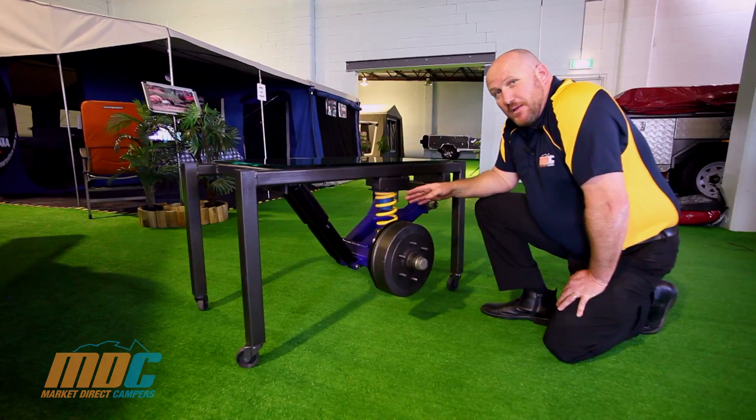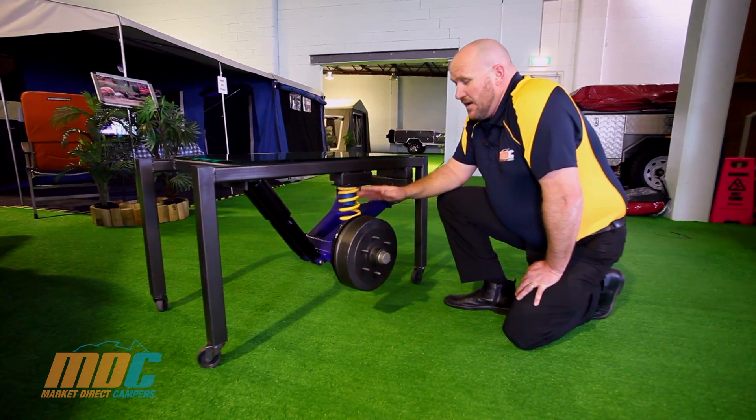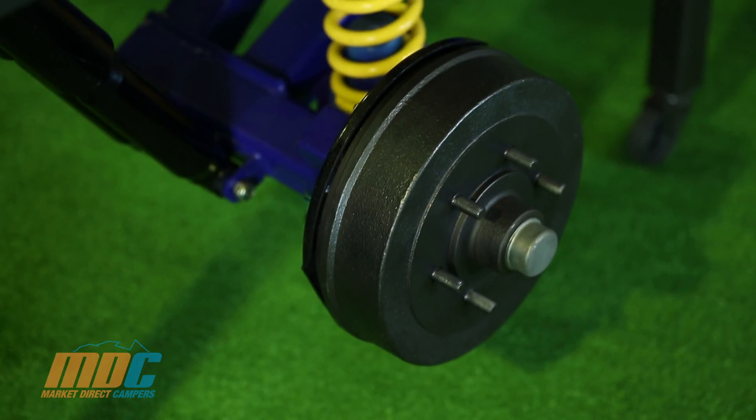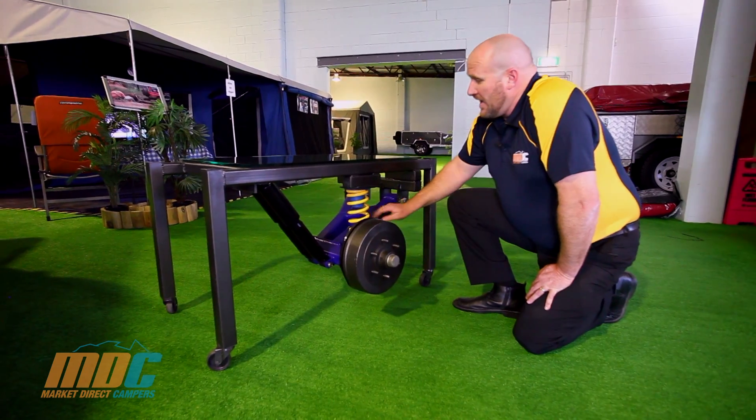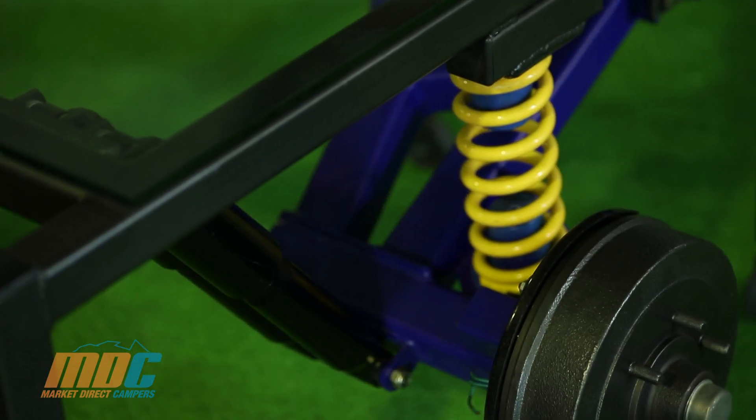This is another great innovation from MDC. This is the independent suspension we've designed and manufactured. Comes with the six stud Landcruiser hubs, 10-inch electric brakes, RHS tubing which is 6mm thick, heavy duty coils, dual shocks.